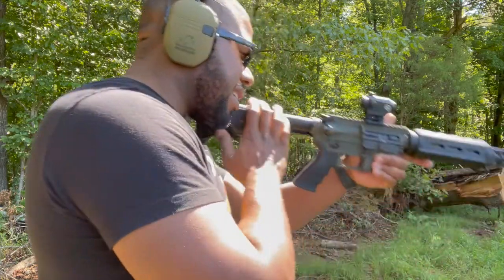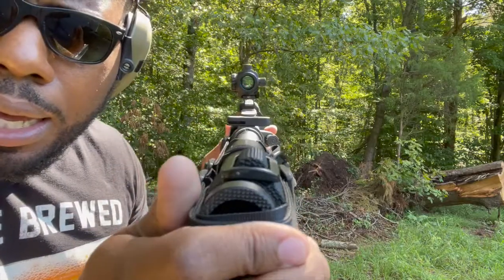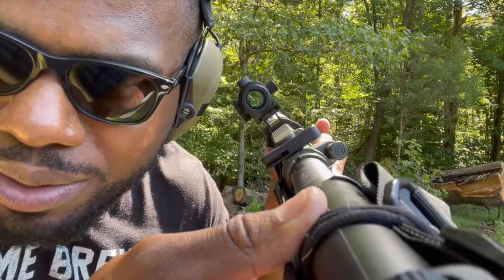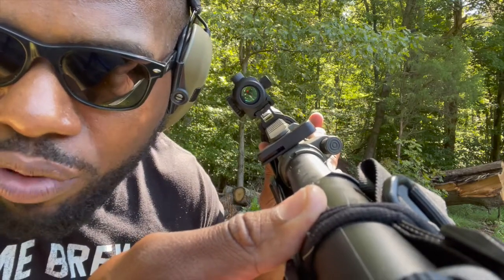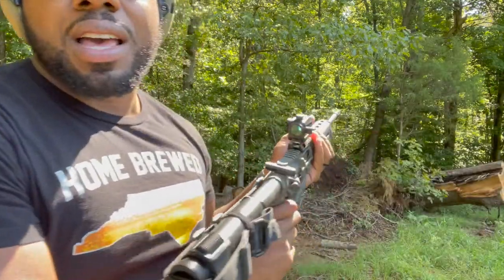The actual red dot — okay, this is a bright day and I can still see it clear as day through it. There you go, there it is. You can see it's a really bright day, about 70-something degrees today, but it feels fantastic — that's why I came out too because it wasn't too hot.